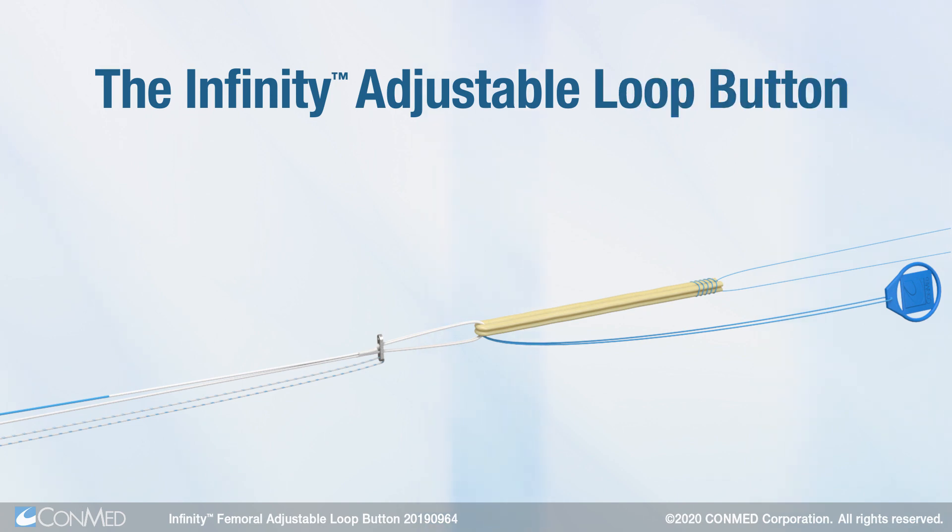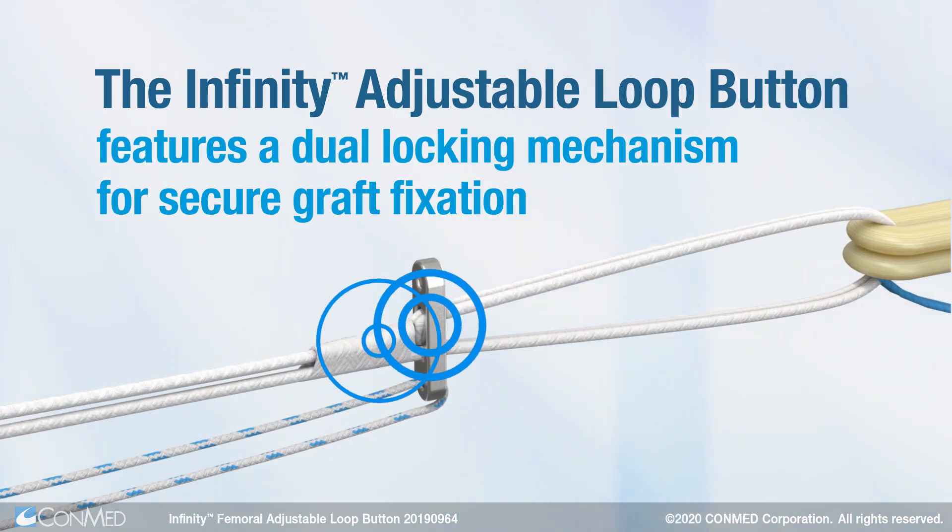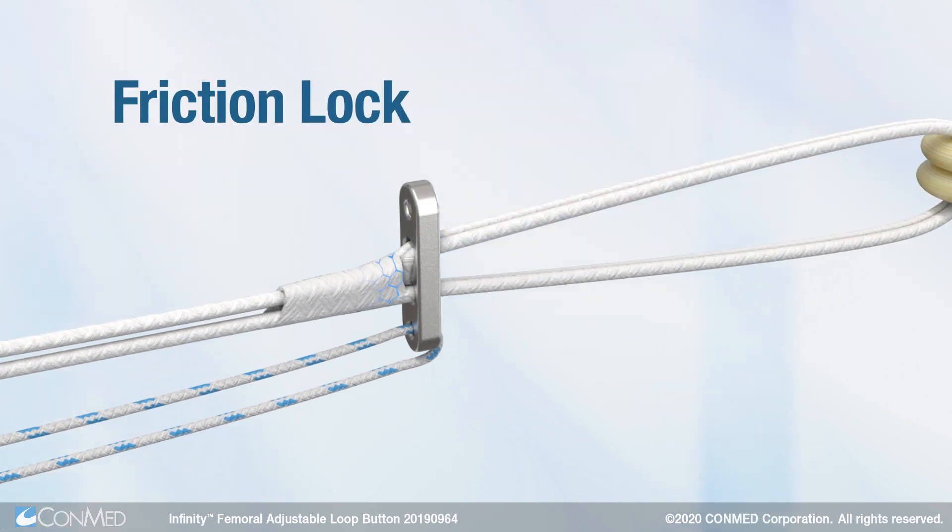The Infinity Adjustable Loop Button features a dual locking mechanism for secure graft fixation. The graft loop converges on the proximal aspect of the button to form a friction lock. When tensioning is applied on the graft,